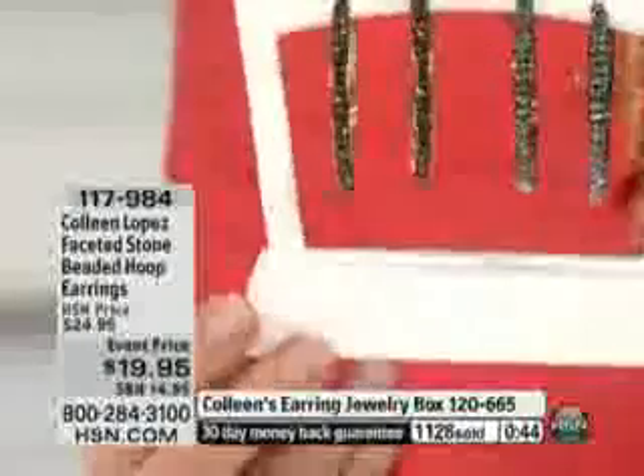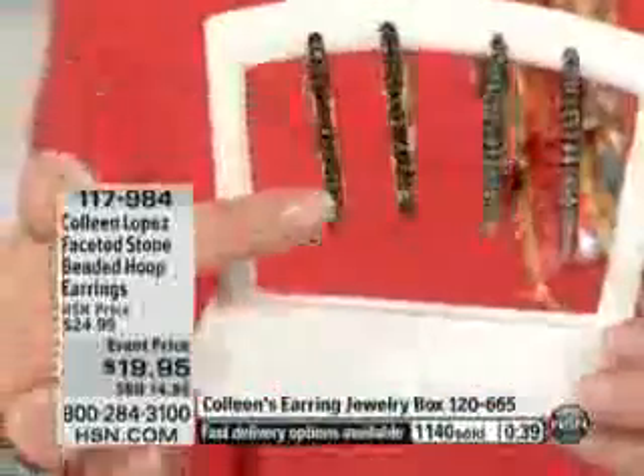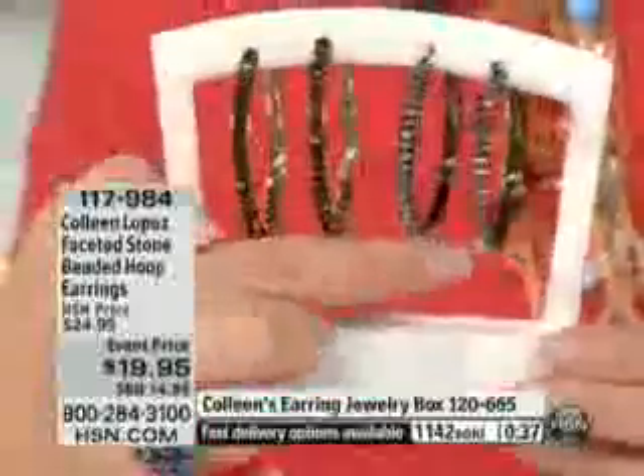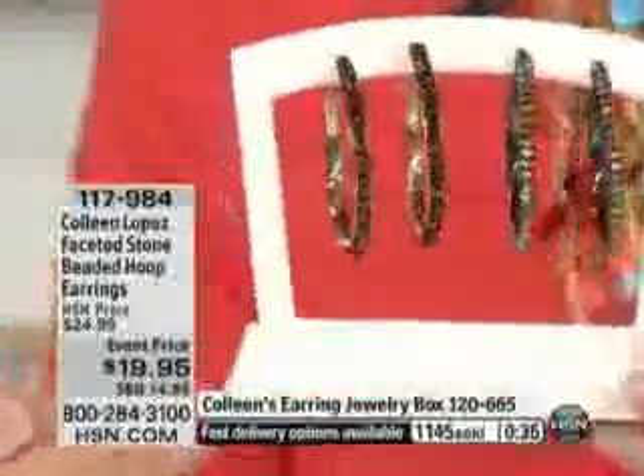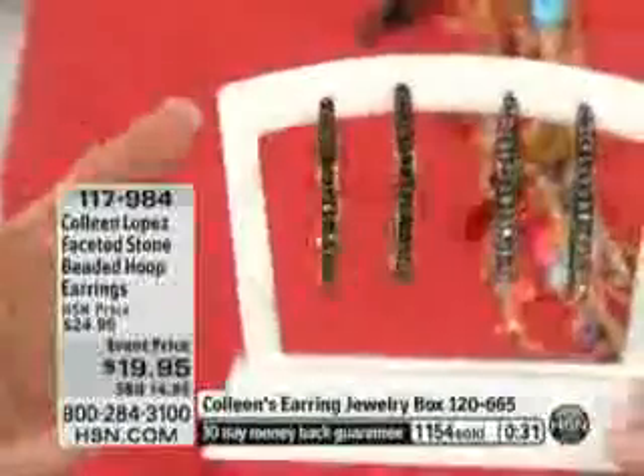This is also a great gift. If you're looking for a girlfriend's or sister's birthday gift, it's a fabulous $20 gift. She'll live in them, love them, wear them, enjoy them — they look chic, and she probably doesn't have it. This looks like chocolate diamonds, and this looks like that beautiful black diamond sparkly look and feel. They're just a really fun, exciting new pair of earrings for your wardrobe.